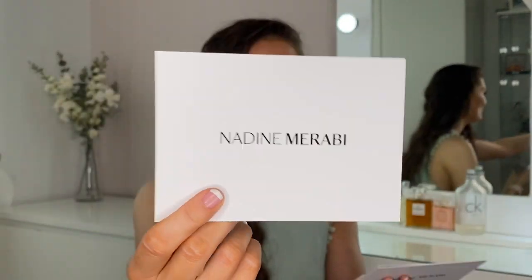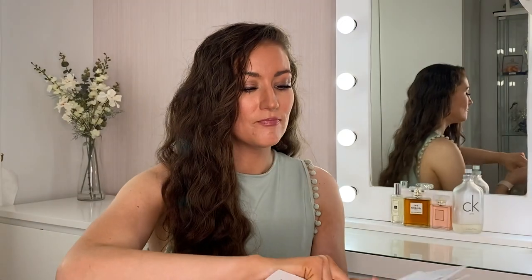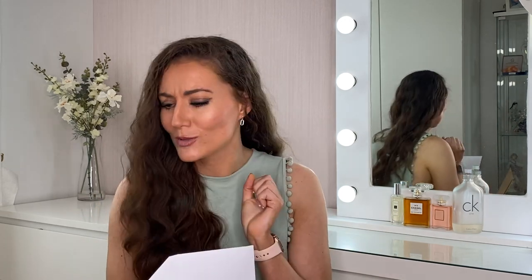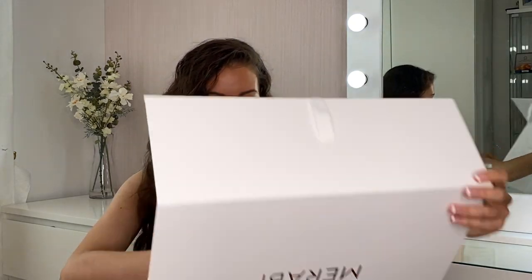Inside we have a little handwritten note on a Nadine Murabi card, along with the return slip and a little note about how to fit it properly. I'm so impressed with that. I'm going to open the other box too, because I think there's only one dress in this first box. Fingers crossed there are two in the other — I was a little worried they might have missed one. Yes! There are two — thank goodness.